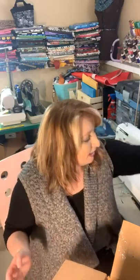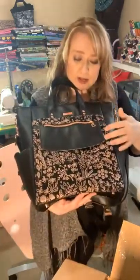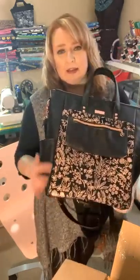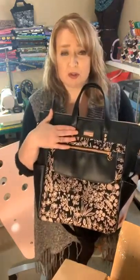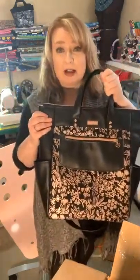Anyways, this is it — look how beautiful! She's a very, very large bag. This is the Trailblazer Backpack. Rain chose this amazing Riley Blake fabric that she found on Funky Monkey, and it had this rose gold in it which went perfect with the rose gold hardware. And then the rose gold with the black — oh my god, to die for.